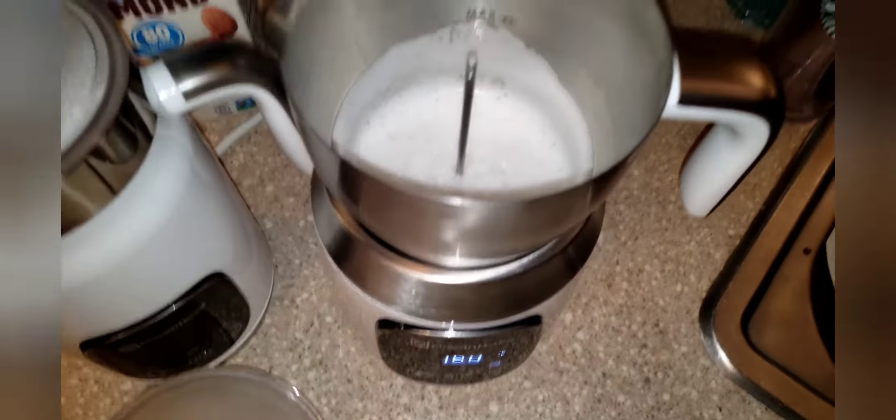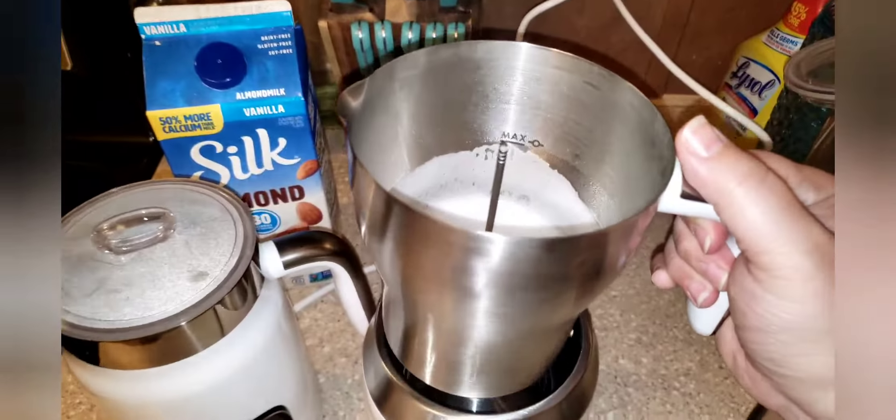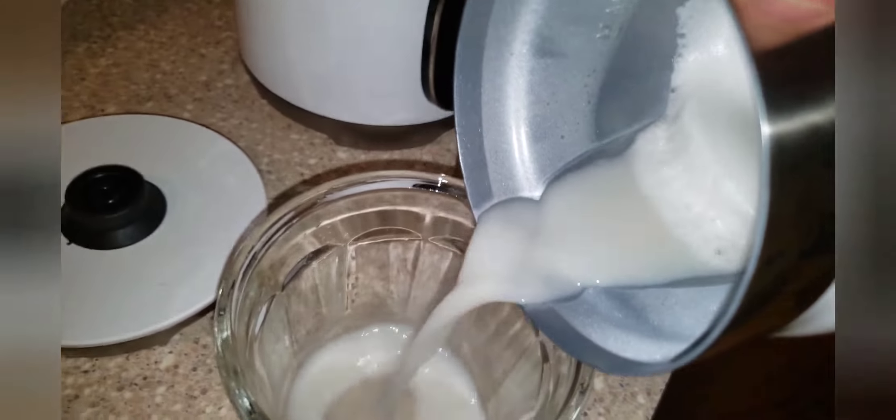This one to me offers more options and is easier to clean — you can take it out and pour it. Again, it all comes down to preference. Let's go ahead and empty these out and I'll show you guys the froth.